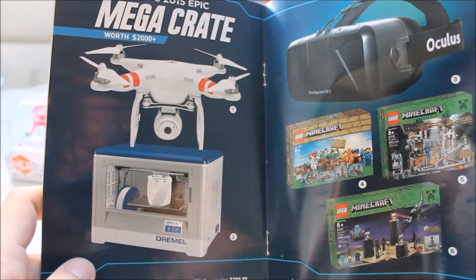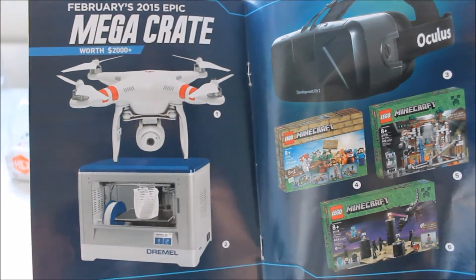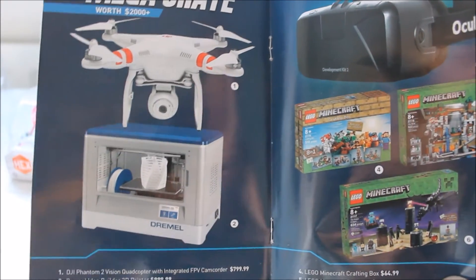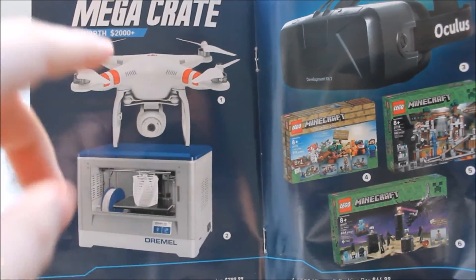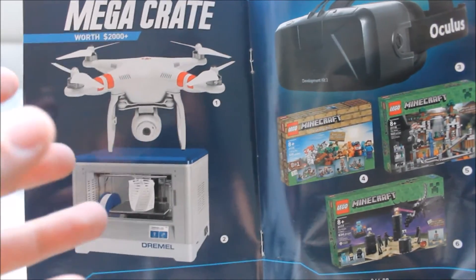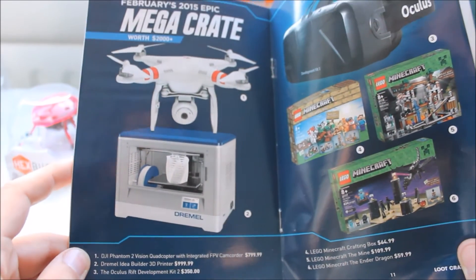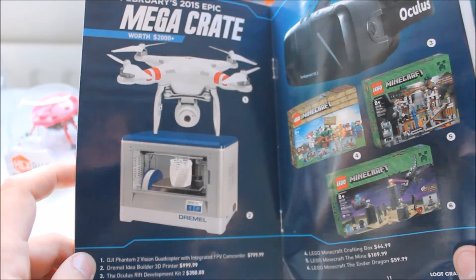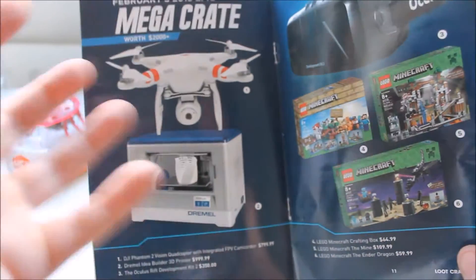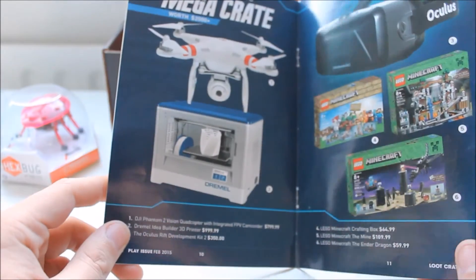What didn't I get in the Mega Crate? It's the DJI Phantom 2 Vision Quadcopter with integrated FPV camcorder, worth $800. I think you can get this in the UK for about £300. Also we have the Dremel Idea Builder 3D Printer — $1,000. That is crazy. I'd love one, but I'd probably just buy it, stick it here, and never use it — it'll just gather dust like the rest of the things I buy.